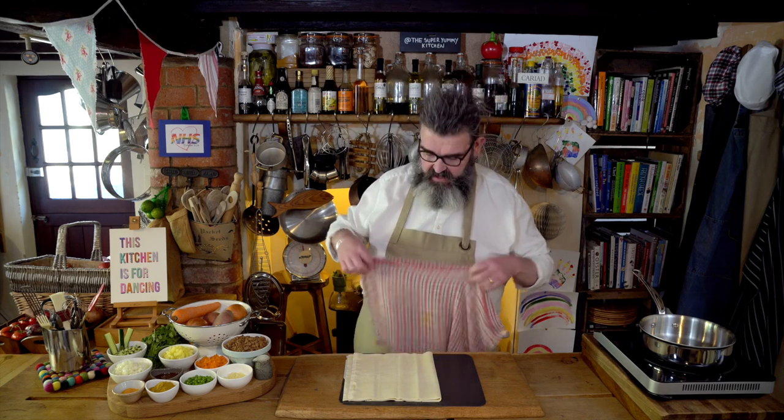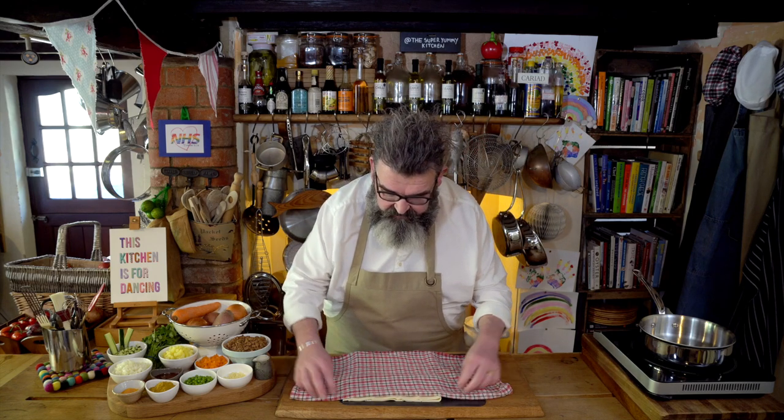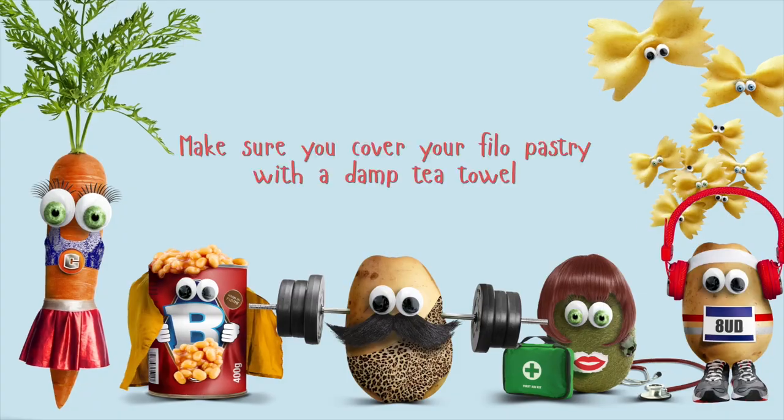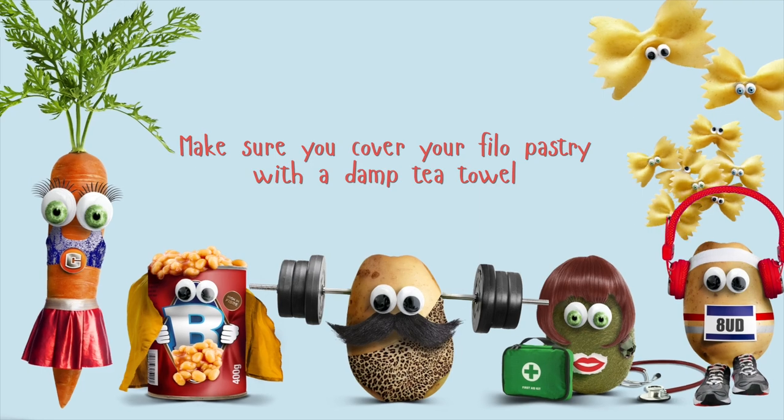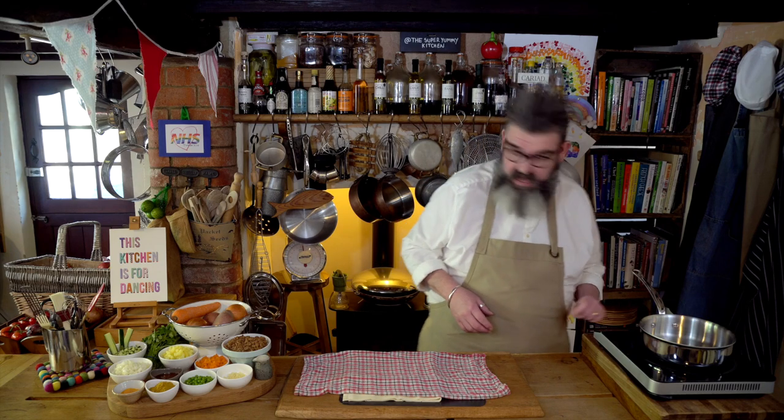I'm going to cover the phyllo pastry because it has a tendency to dry out a little bit. I've got a slightly damp tea towel and that's going to stop it from splitting and cracking, because it's really important that we can do lots of different things with it. Make sure you cover your phyllo pastry with a damp tea towel.